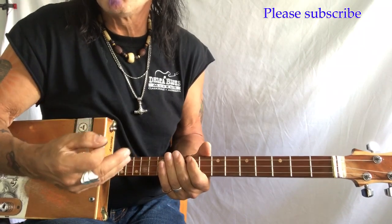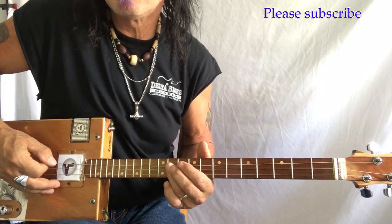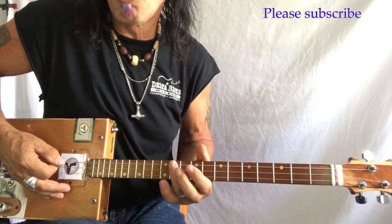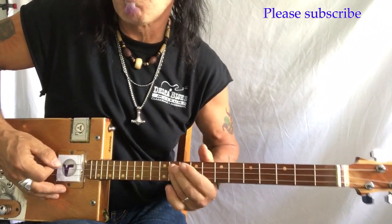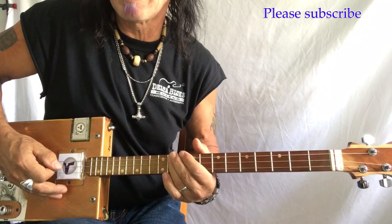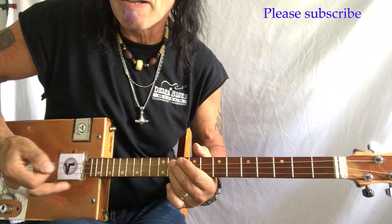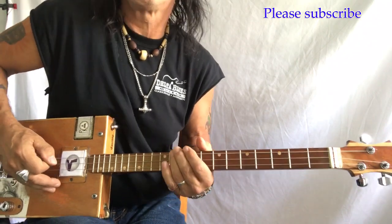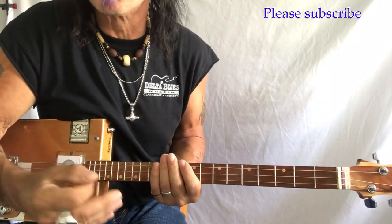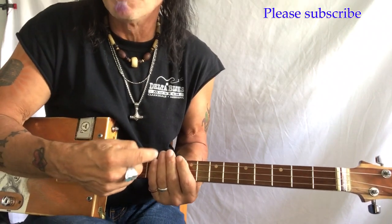So the song basically starts on this G right here at the 12th fret and goes. But what I want you to do is bend — and I want you to bend it down. Instead of going up, I want you to pull this way. Because you want to have that reverse of the bend. That kind of backwards cry.